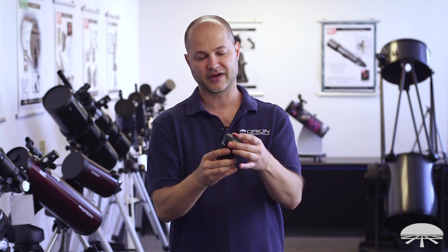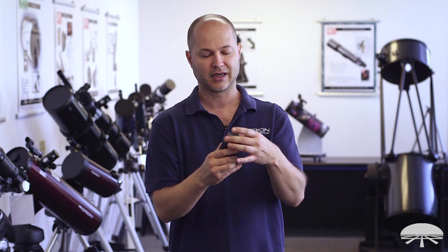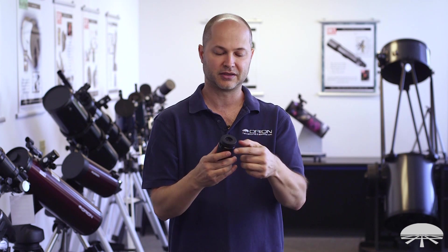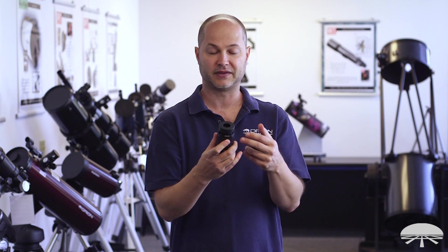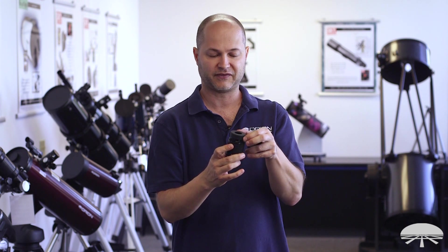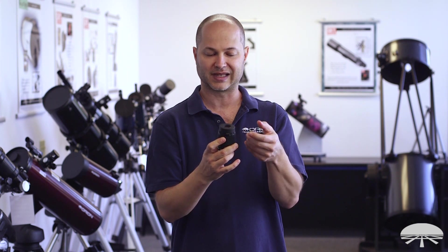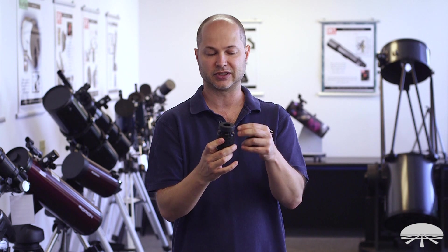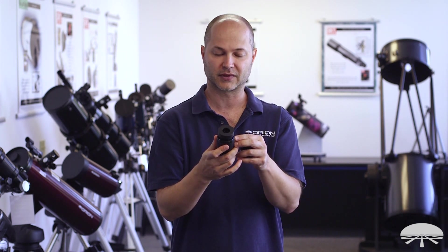On top, you've got a very nice threaded cap, so you're not going to lose it if it falls off in the grass — it threads on, very secure. Underneath, it's got a rotating eye relief cup. The eye relief is 20mm, and it features little detents so you can go up and down a certain amount and it'll hold right there. With glasses, you'd go towards the lower end, and without glasses you'll usually be all the way up at the 20mm eye relief setting.